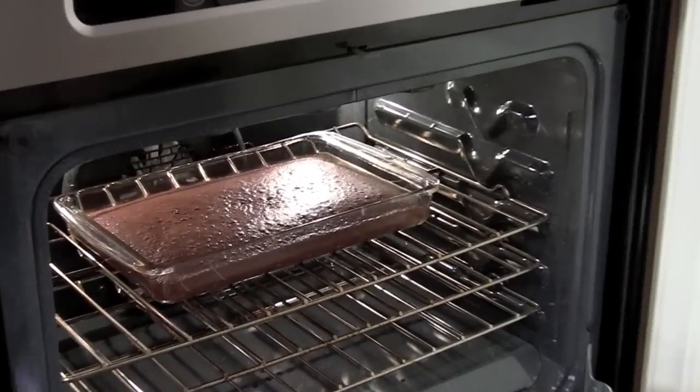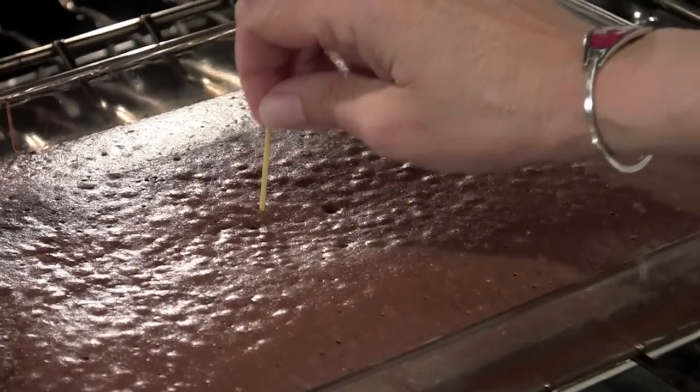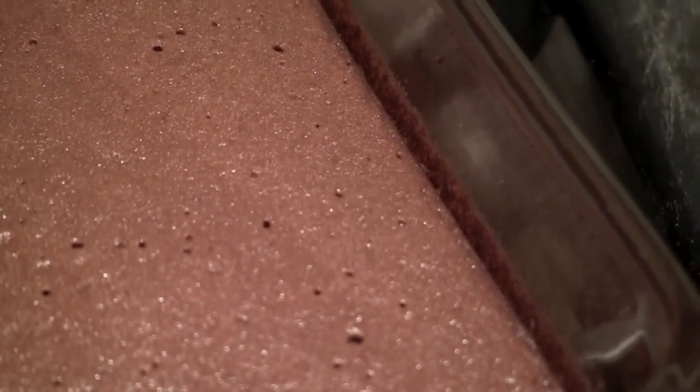Let's check those brownies out. I'm going to use a toothpick just to make sure the center is cooked — and it came out clean. The edges kind of pull away from the glass on the pan there, and that's another indication that it's done.